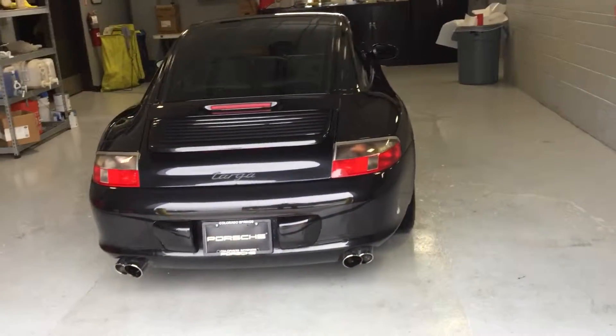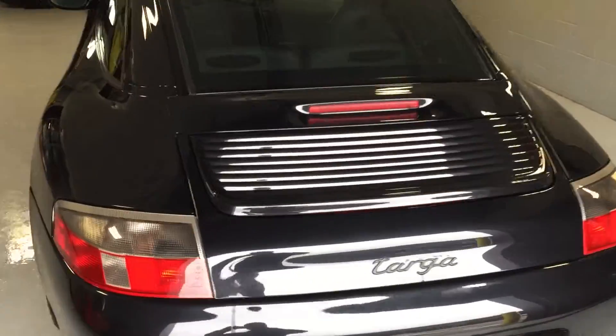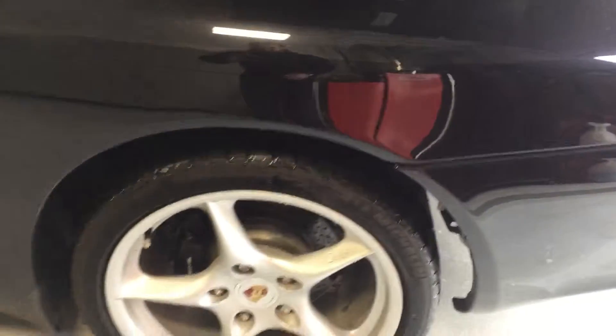Hey Kevin, this is Justin from Porsche of Colorado Springs. I wanted to rinse this car off real quick because when I was doing my walk around it was hard to pick out any of the stuff that you wanted to see on the car. So I got it running — I apologize, I just rinsed it off in one of our detail bays here. Here's our '03 Targa.